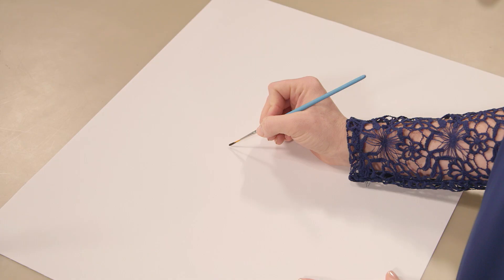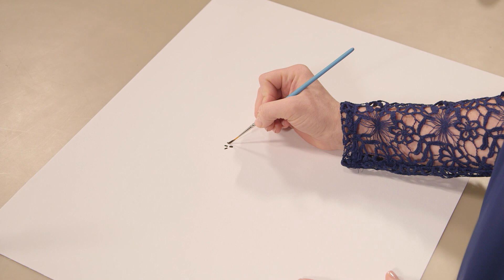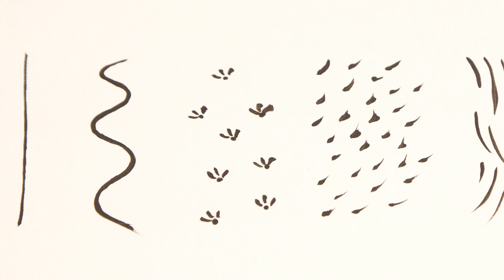This thin brush is called a liner. You can use it for intricate outlining and detailing, and it's a great brush for lettering too. Liner brushes can actually hold a good amount of paint for being so little, which is how you can create both smooth, continuous strokes and many short, fine detailed strokes. See how we used those for our bear's fur?